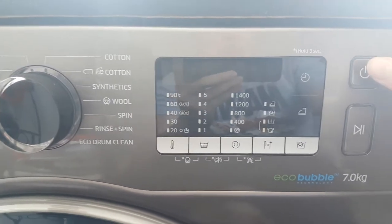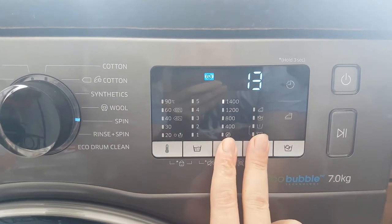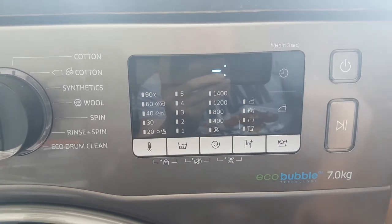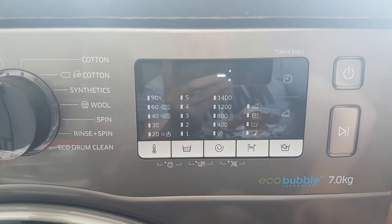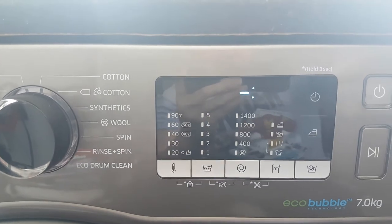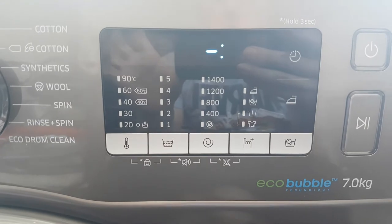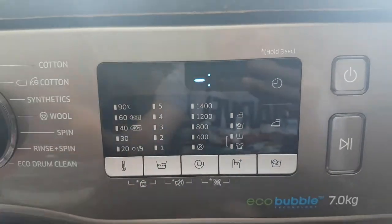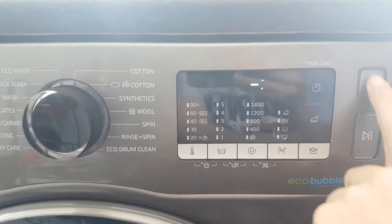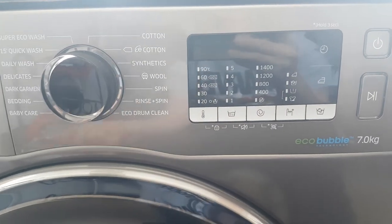This washing machine also has a self-check system. If you hold down these two buttons it will scan for any errors. If it does pick up errors, you can use the smartphone app, available on Android and iOS — you take a photo of the error code and it will automatically scan it and tell you exactly what is wrong with the washing machine.